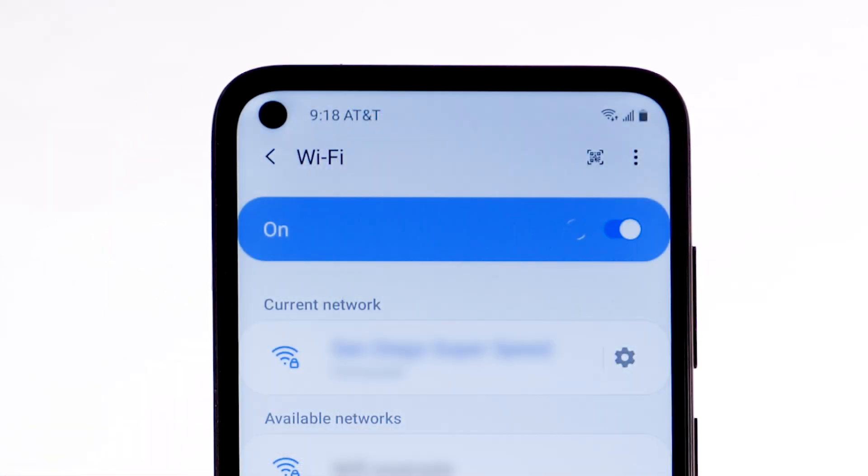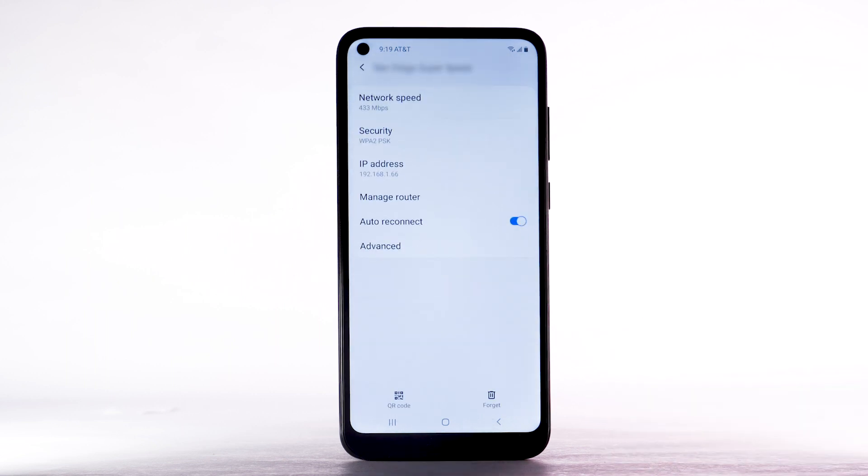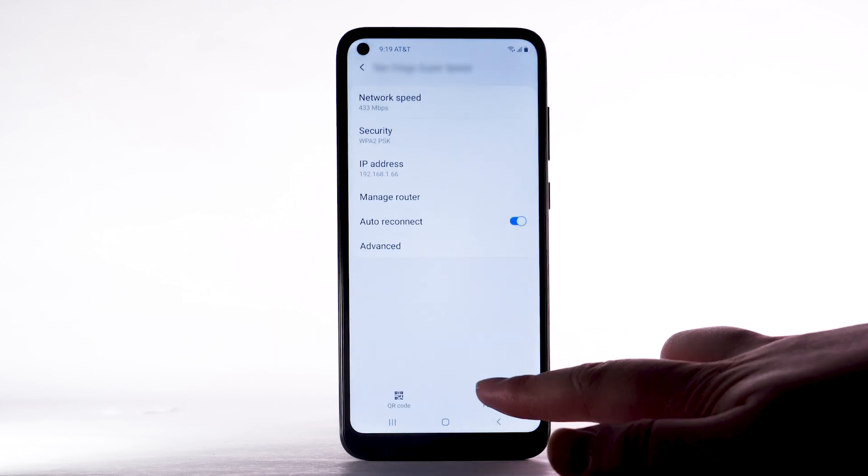When the device is connected to a Wi-Fi network, the Wi-Fi active icon will display in the notification bar. Data transmitted over a Wi-Fi network does not count towards your AT&T data plan. To forget a network, select the Settings icon next to the desired network, then select Forget.